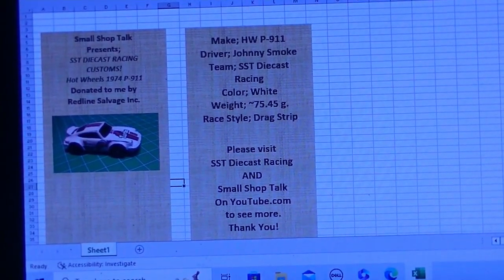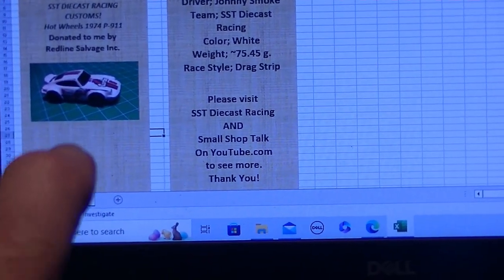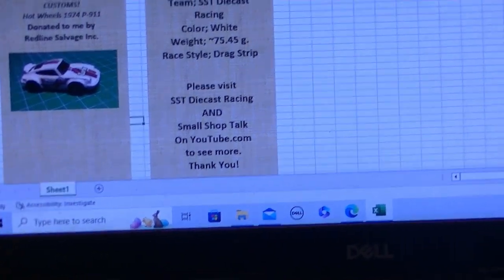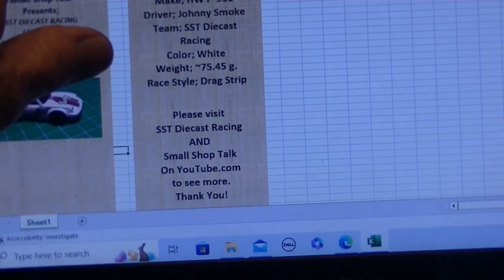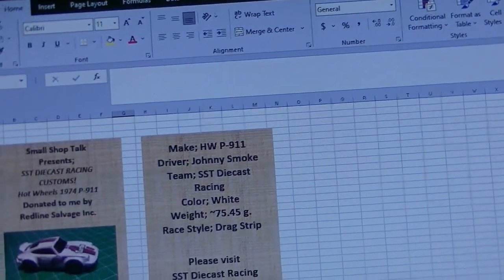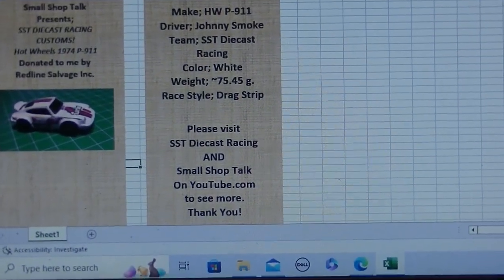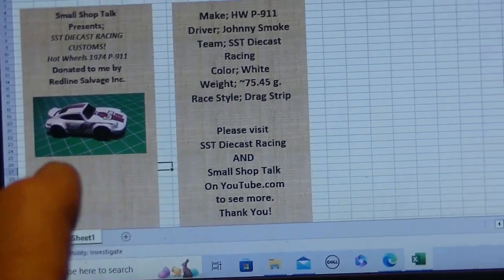I open up Word, insert the photo, then add text and a background. You go to Insert, up here, and then Shapes. And this is what I print out on cardstock.